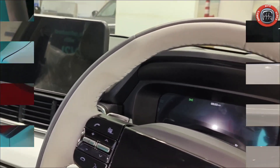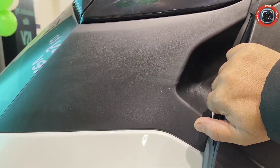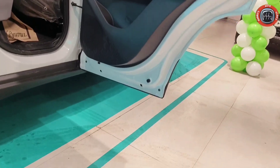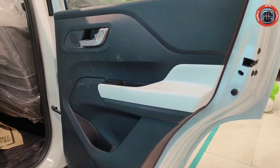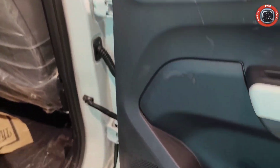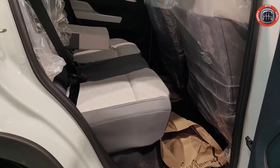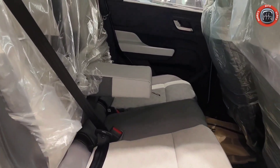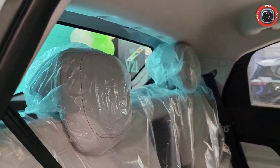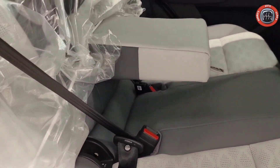अब rear cabin comfort की बात करते हैं। Rear में बहुत ही शानदार stylus grab handle दिया गया है — petrol variant की तरह 90 degree open हो जाता है। Rear door में pedal lamp नहीं दिया गया है। Grab handle, power window control, satin silver finish door lock, speaker और bottle holder दिया गया है। Rear में armrest, two height-adjustable headrests, comfortable leather perforated seats हैं — लेकिन ventilated seat front में ही मिलेंगे।